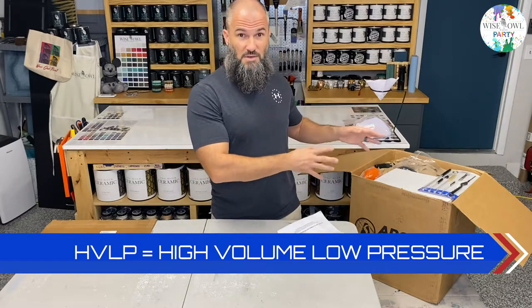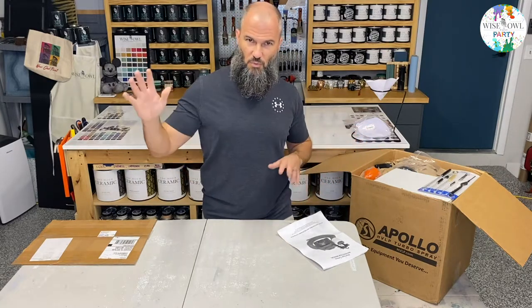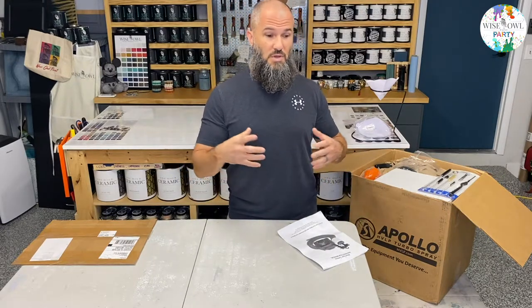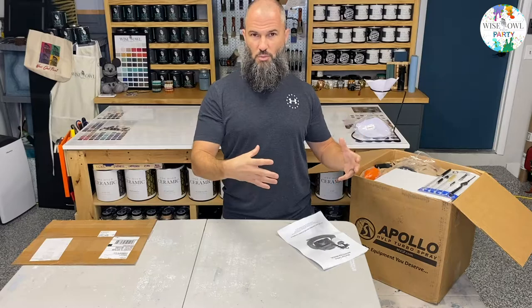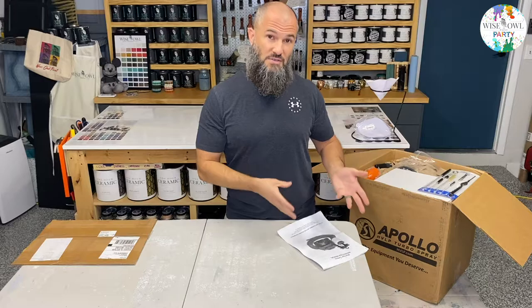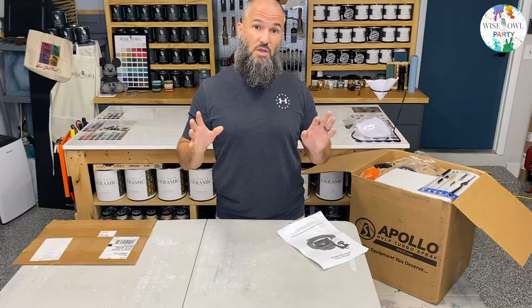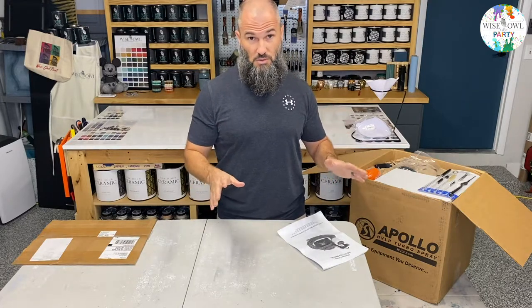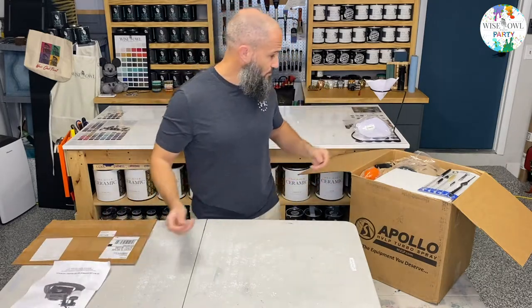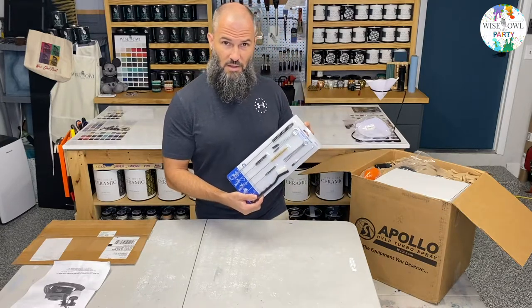From the research I've done, getting an HVLP sprayer is the better way to go because it's pretty portable and compact — you don't need external equipment. From what I've seen, with our products an HVLP sprayer will get you some really amazing results. So you're going to get the manual, and you can also get a cleaning kit, which we have on the website as well.